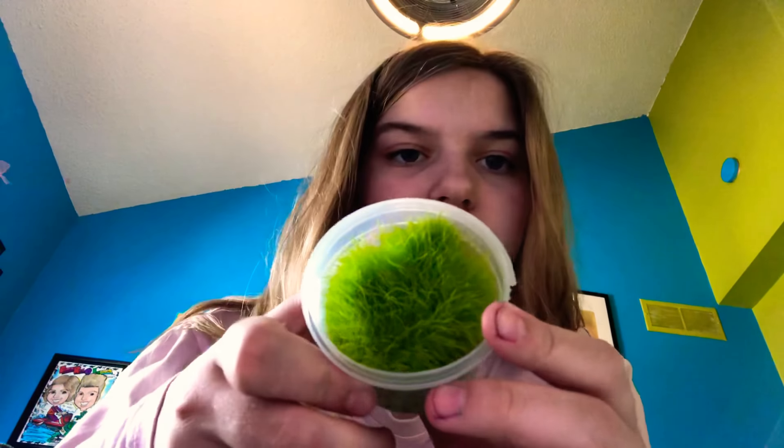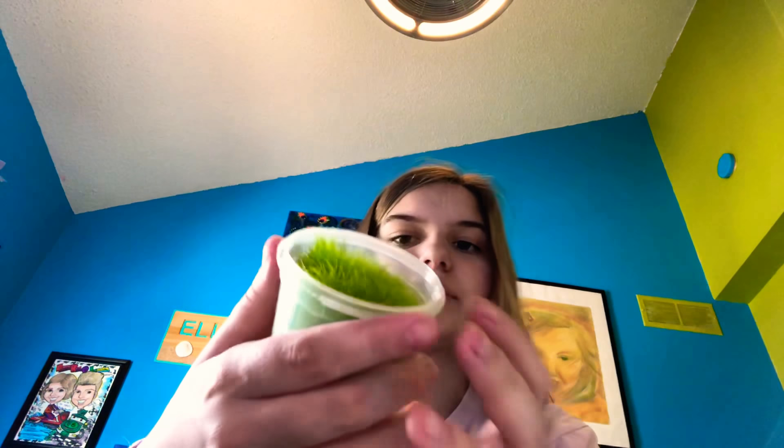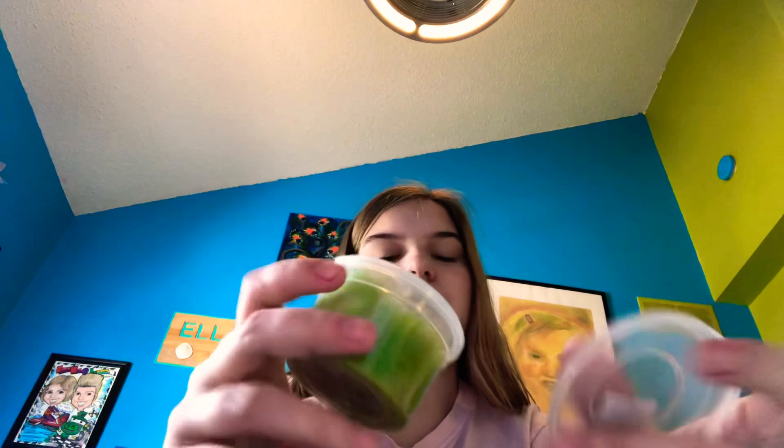It's weird because it comes in this little container and I wasn't really sure how to open it — but it's not that hard. That looks really cool. It feels really soft. You just take it out, rinse the gel, put it in your substrate, and you're ready to go. That's pretty much it. Super soft — I love how it comes in this little container.